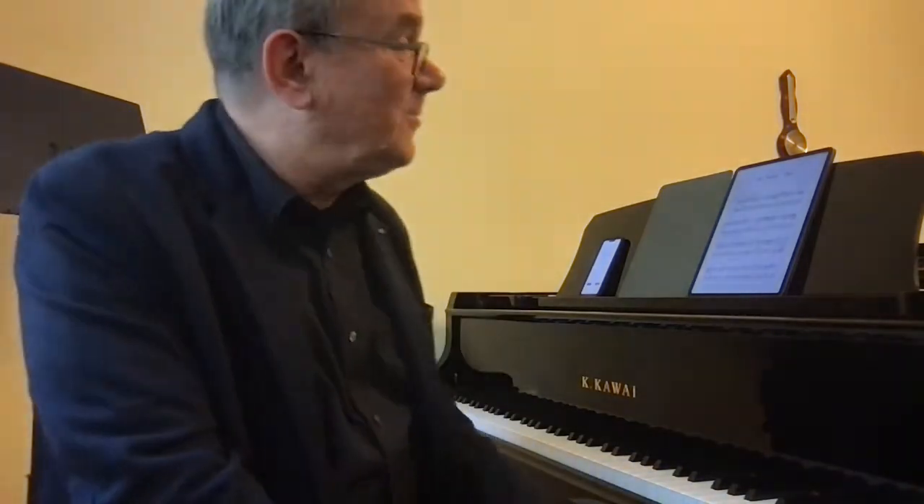This is so lively, this is so energetic, this is so refreshing, and children love it. So, just a couple ideas here about this piece.